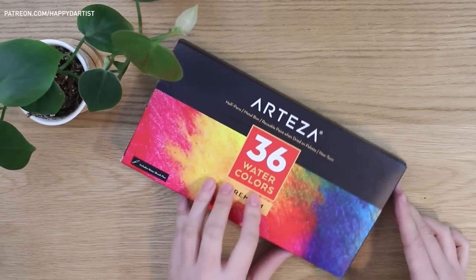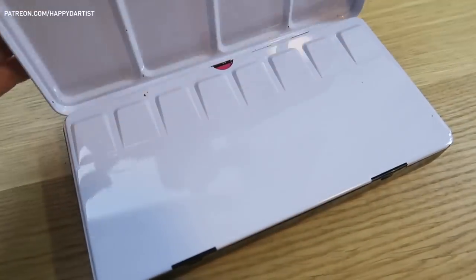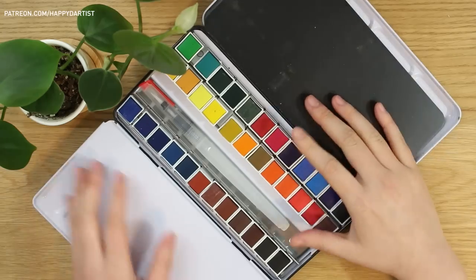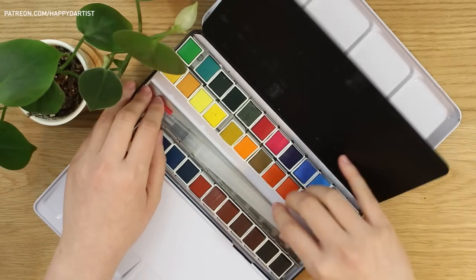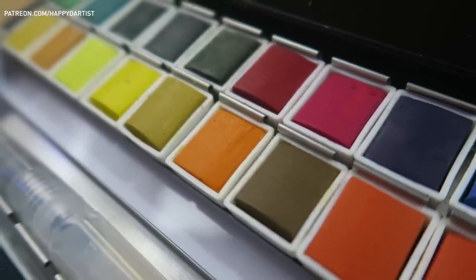For the paint I'll be using this set of 36 half pans of watercolors. It comes with a nice little information pamphlet that tells you the name of each color, as well as a water brush pen that I won't be using for this video but will be trying later as I get more practice.